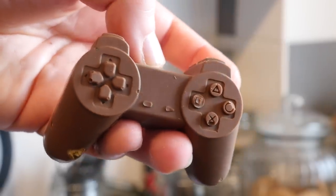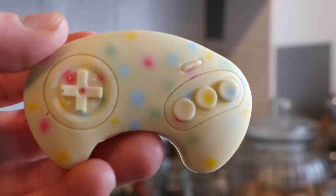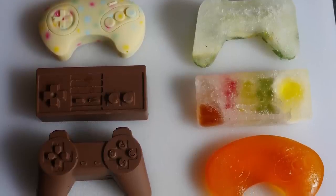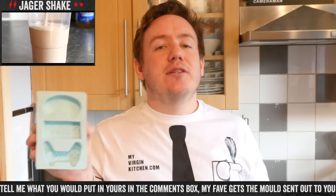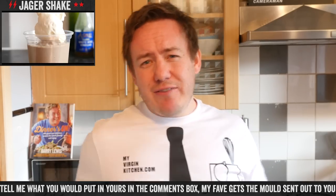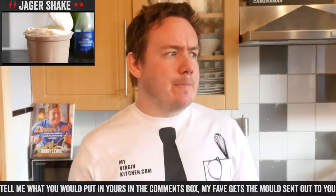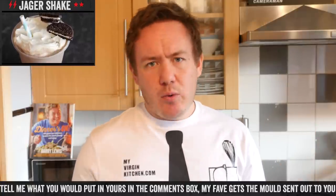So there we go — homemade nostalgic video game controllers! Remember, with these moulds you can use the oven, fridge, or freezer — anything you want. Let me know down below exactly what you would put in yours. Also down below is a link to where I got these. I want to keep one half, but this half here can go to you — leave a comment on my video and I'll pick a random winner, just like we did with the square eggs recently.